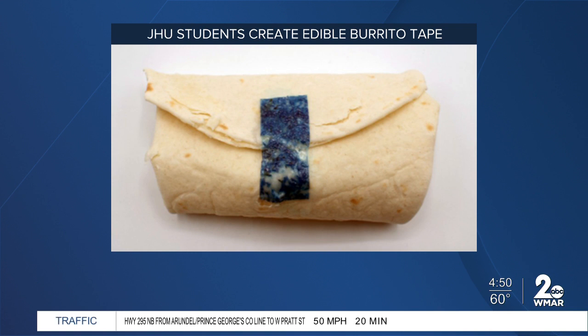It's made of food-grade fibrous scaffold and organic adhesive, which does not sound appealing. But supposedly it works and keeps the burrito in place. The students aren't sharing exactly what they did to make this tape because they want to apply for a patent. But they say it's very easy to apply and remove.